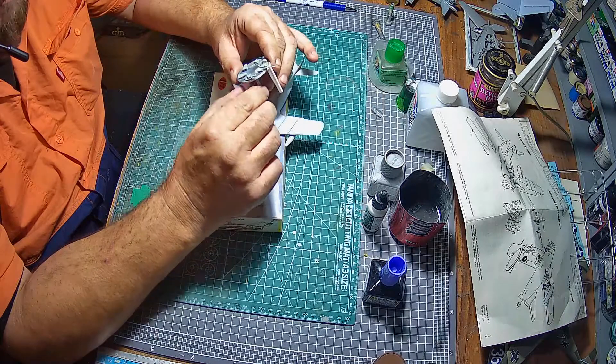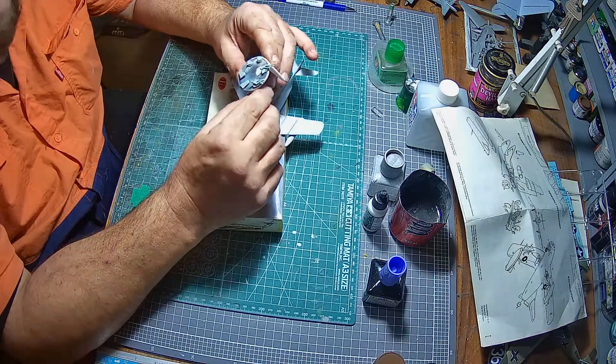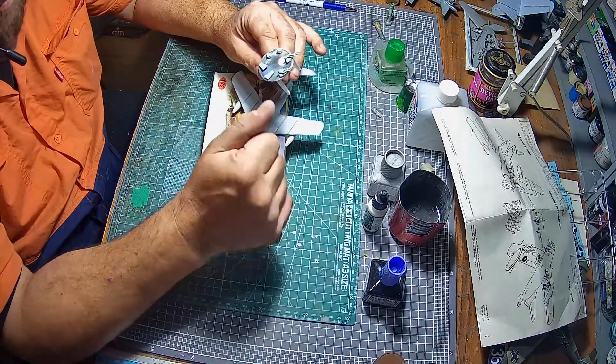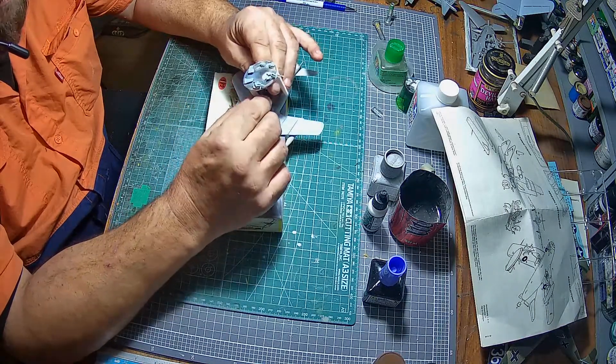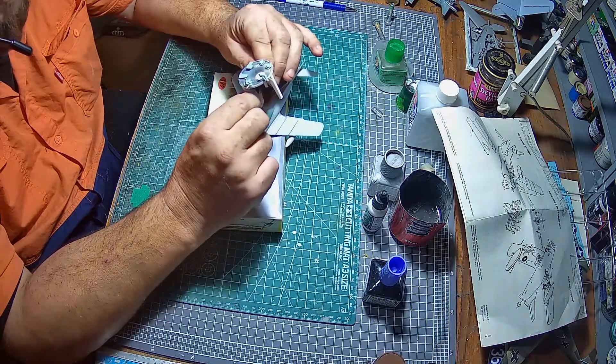I've noticed now that I've put a bit of paint on that I've missed a few seam lines, so I'll go around and clean those up. I'm going to paint them black and then go over them again with the RLM 65 just to darken it off a little bit, like I did with the wheel wells.